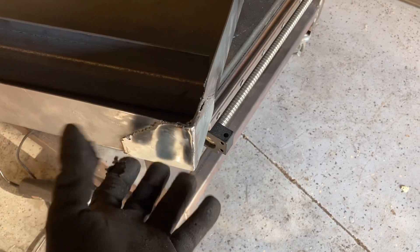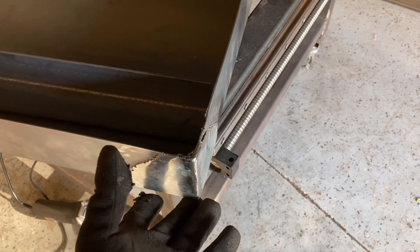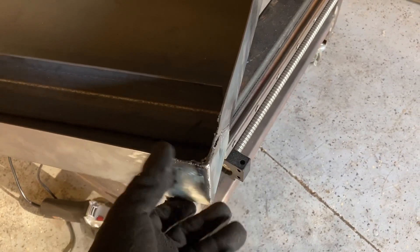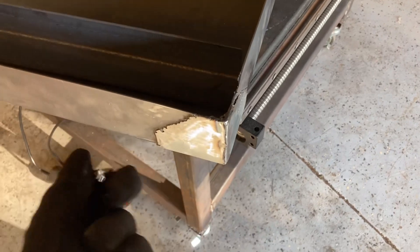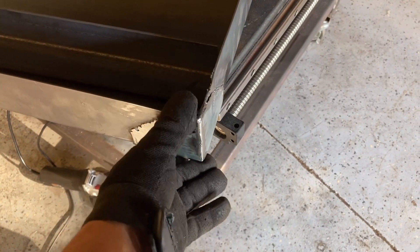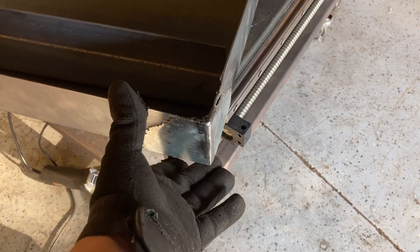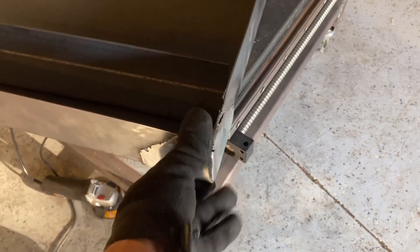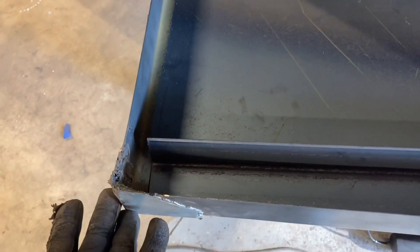My buddy has a finger brake but it's not like a press brake where you have enough clearance to do a full 90 with a piece already bent there. I just wasn't thinking — it was 8:30 at night and getting dark, and he actually leaves his brake outside the shop. So when it went to bend, it pushed in and bent the side piece all to hell. Same thing happened on the other side obviously, because that whole side of the pan was bent together.